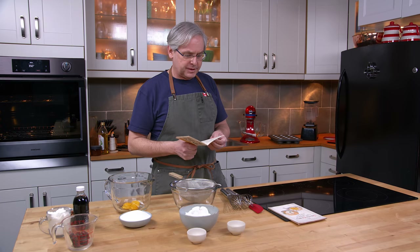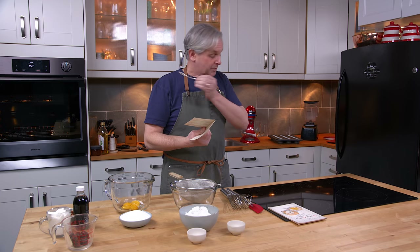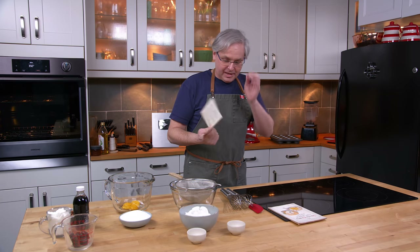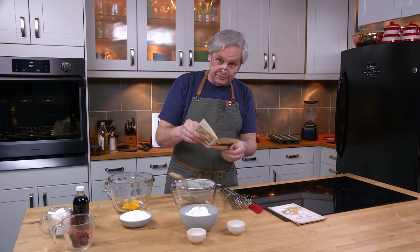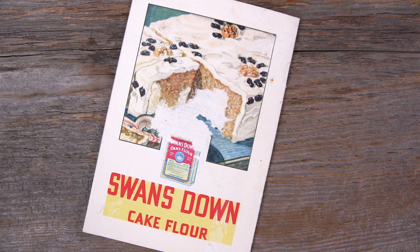Today we're going to do a recipe out of this little cookbook sent in by a viewer — thank you very much for sending these in. It's called 'Home Baked Delicacies, Enhance the Fame of the Modern Hostess, New Edition.' This is a little cookbook put out by the General Foods Corporation in 1931, ostensibly to sell Swan's Down cake flour.